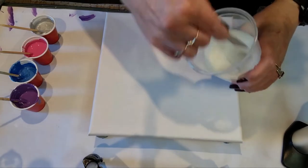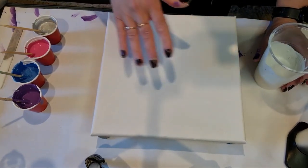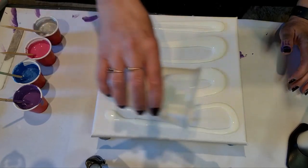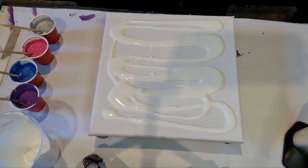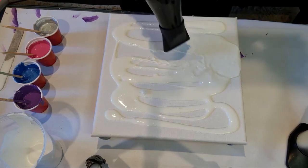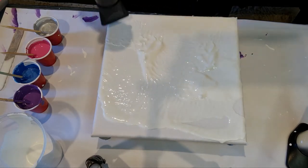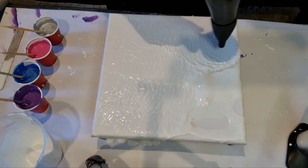First thing we're going to do is get our base color. Now if you want to, you can wear gloves - I don't always wear gloves, so you don't have to. I'll just pour a bit of this on here - obviously not all of it - and we're just going to spread it out with the hairdryer.